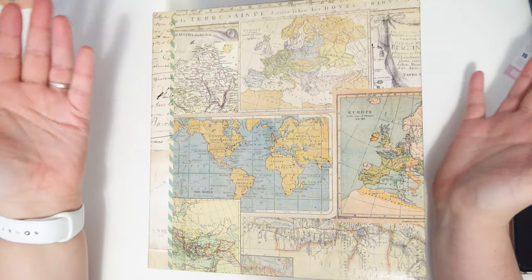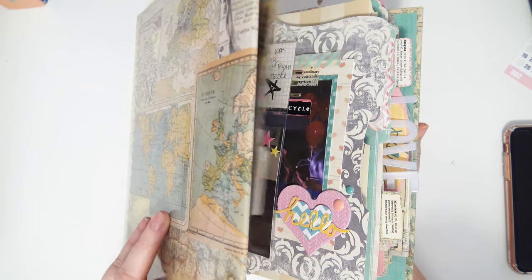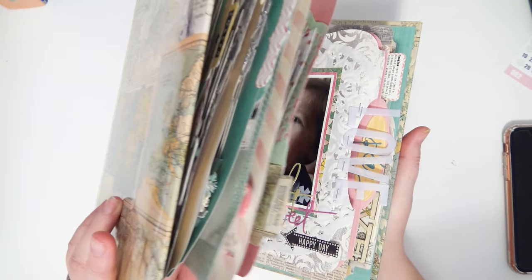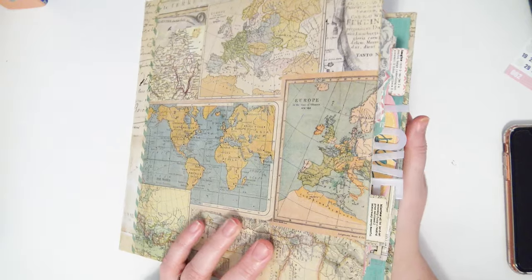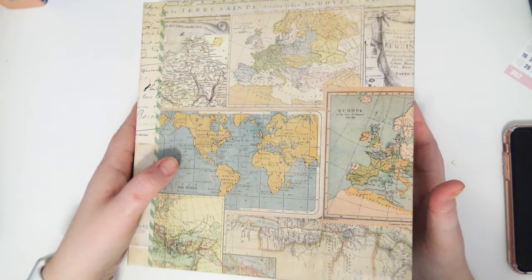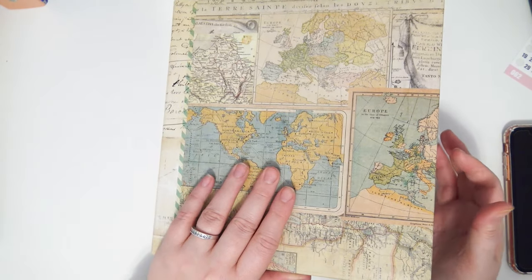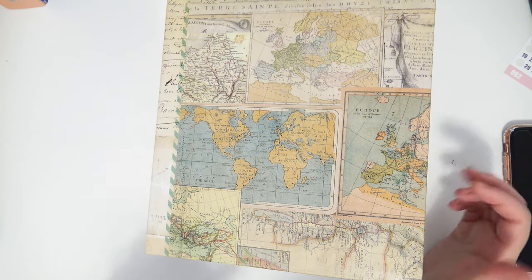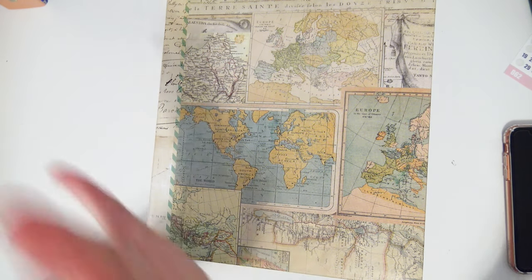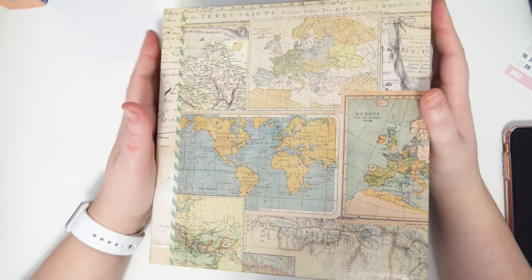Hey everybody, welcome back to my channel! Today I'm going to be doing a flip-through of this old scrapbook — it's kind of like a more scrapbooky junk journal than the junk journals I do now. This was before I had discovered junk journaling, but it has a similar concept to it. It's more matchy-matchy than what I do now, but I have a whole bunch of old smash books and books like this that are completed and just sitting on my shelf.